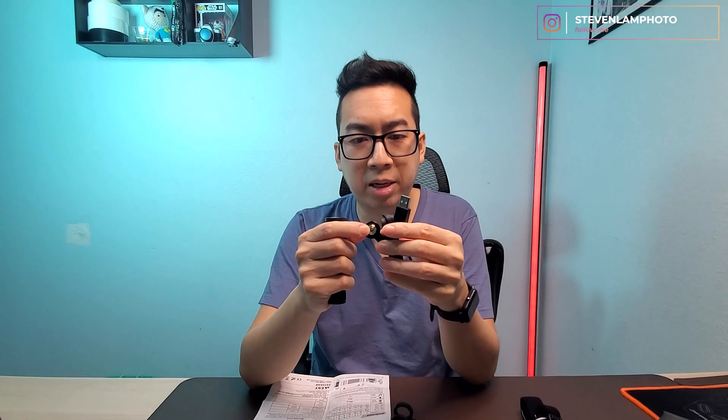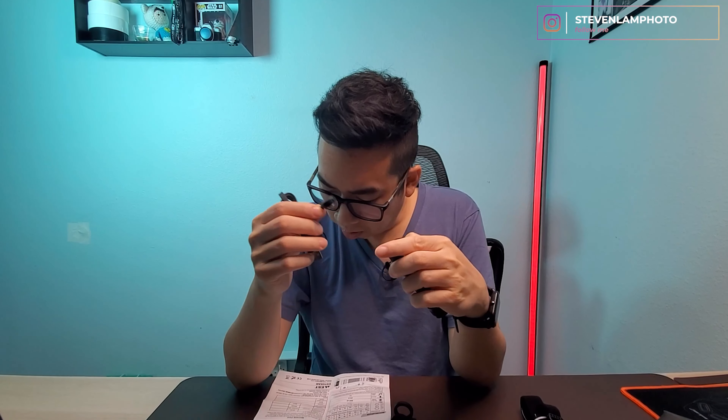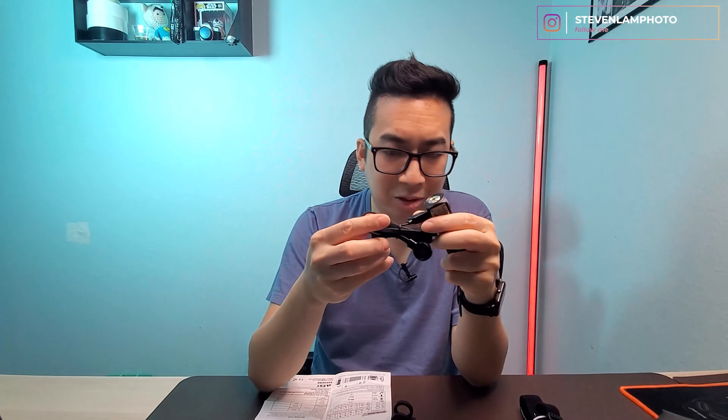Here is the cable to magnetically charge the device. It connects right at the top just like that, very easily. When it is charging it turns red, and once it gets full it turns blue — very convenient. The only downside is if you lose this cable you can't charge the flashlight, so make sure you keep it somewhere safe.